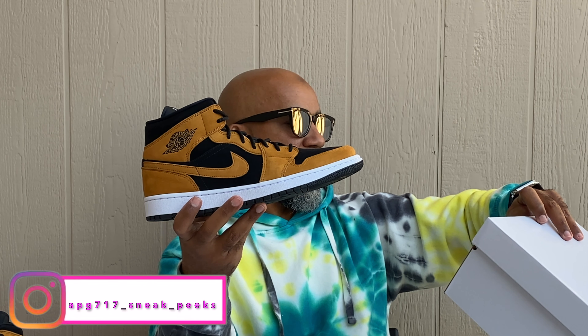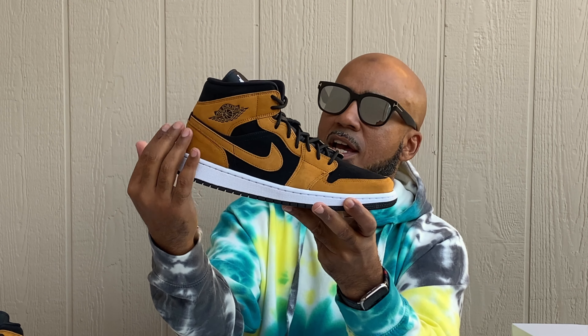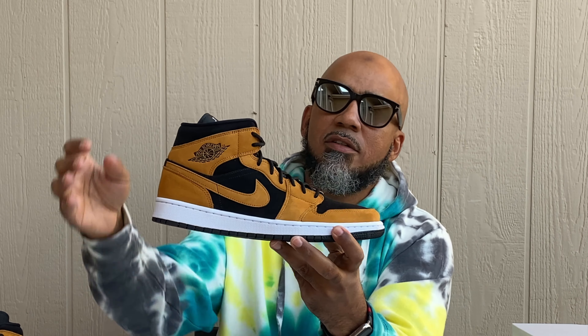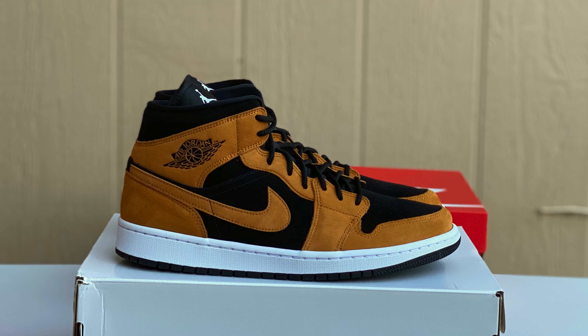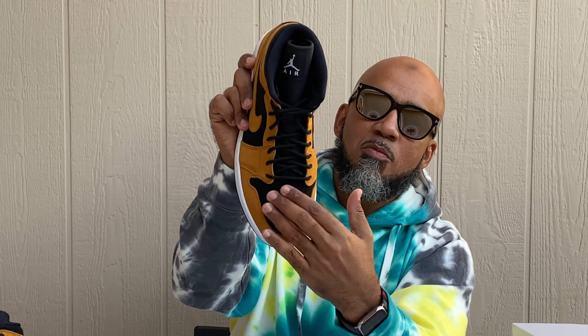The color is called Desert Orchard or something like that — that sounds about right. You've got this new nubuck desert brown-like color coming up, Nike Swoosh, coming around the toe area and around the shoelace eyelets. Then sitting on top of that, black on the back ankle and heel with your black Air Jordan Wings right there — dope, real dope.